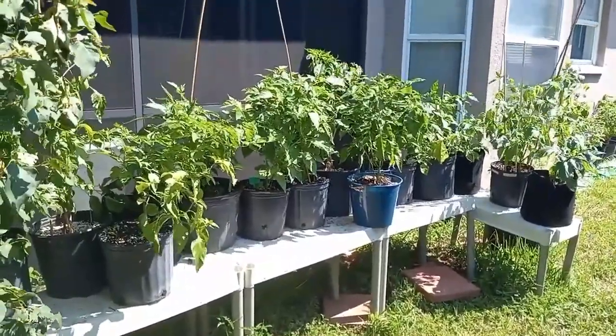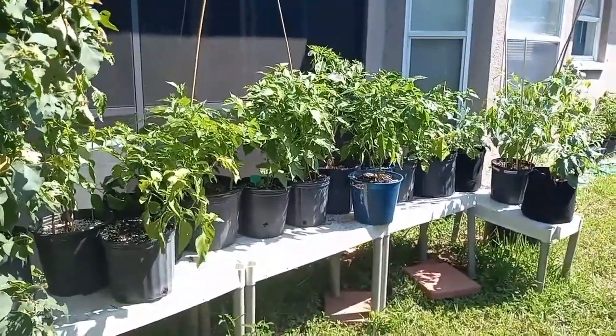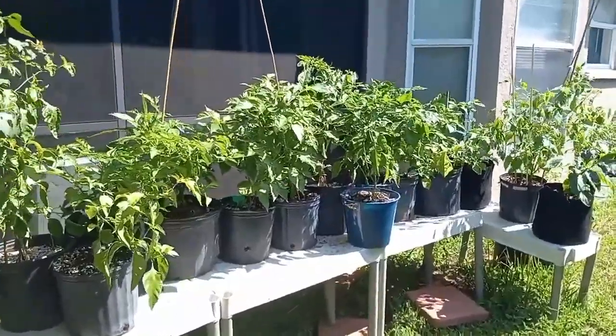It's been a while since we started this gardening project, but I think we're starting to get somewhere. Take a look.